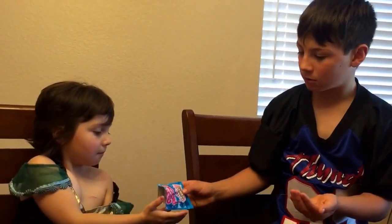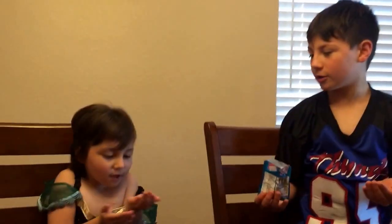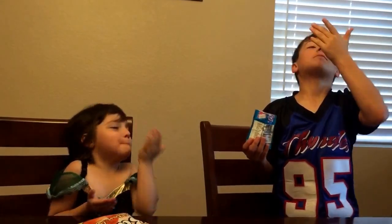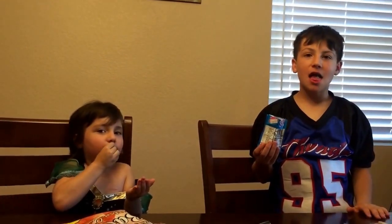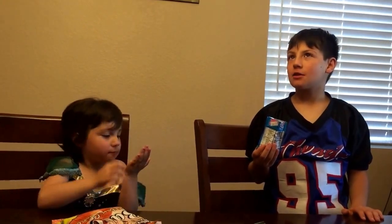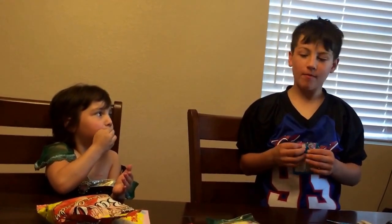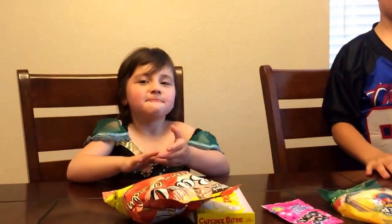I'll put them on your hand. Put them in your mouth — one, two, three, go! What does it taste like? It tastes like blue cotton candy. Like blue cotton candy? Yeah. Is that what it tastes like, Kayla? Yeah, blue cotton candy.